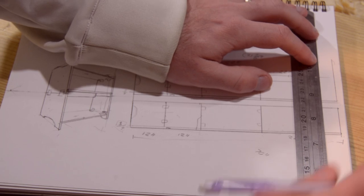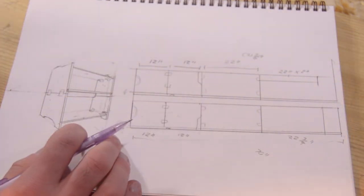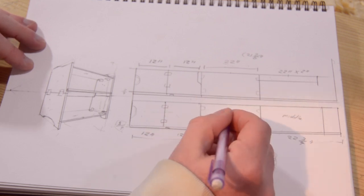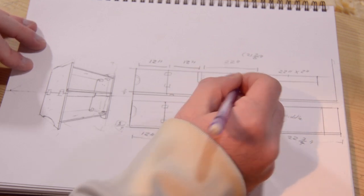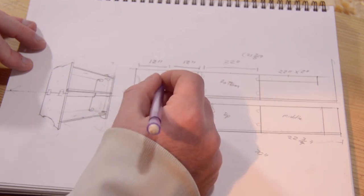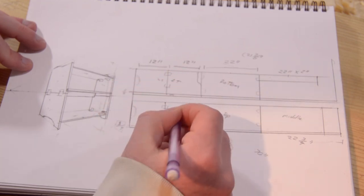I know that that one's 22, we'll just give it a little more room. And there's my boards: middle, top, bottom, left, right.